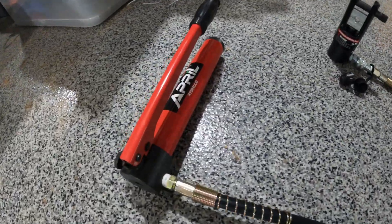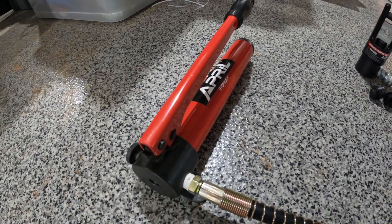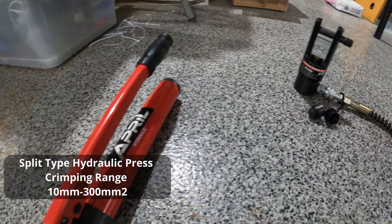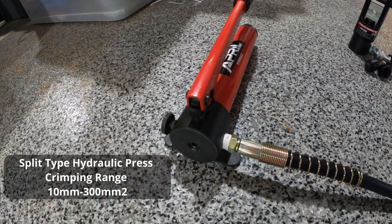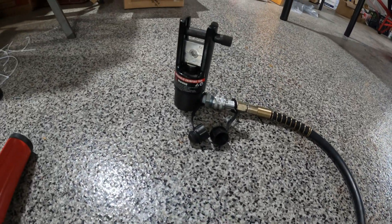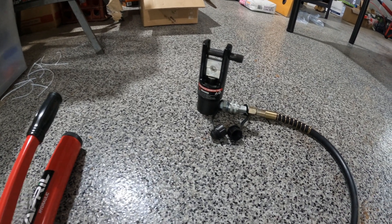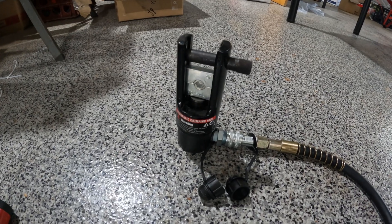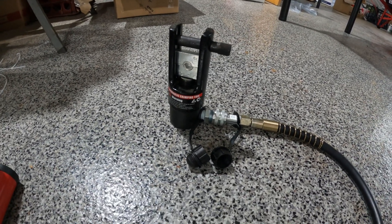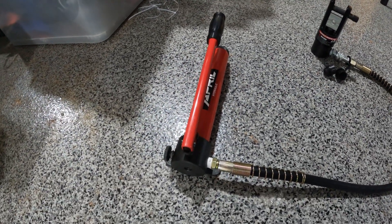So I scoured the internet and found this — an April hydraulic crimper. It's a little different in design: it's a separated tool connected via a hose to the crimping head. I got this off AliExpress and I'll try to put the link in the video.